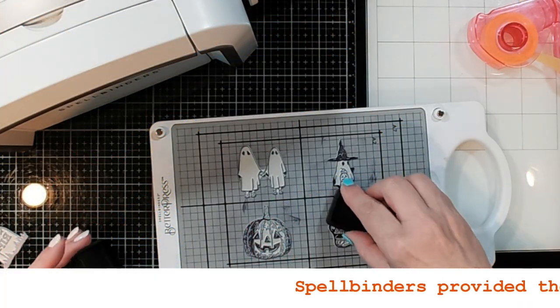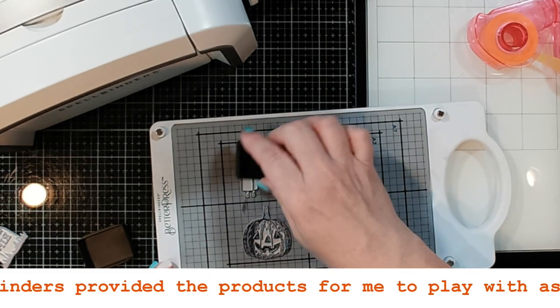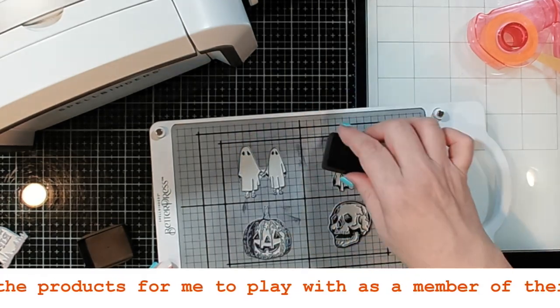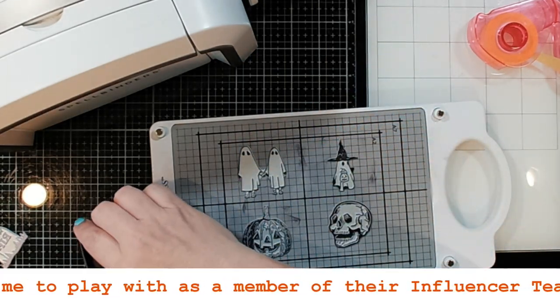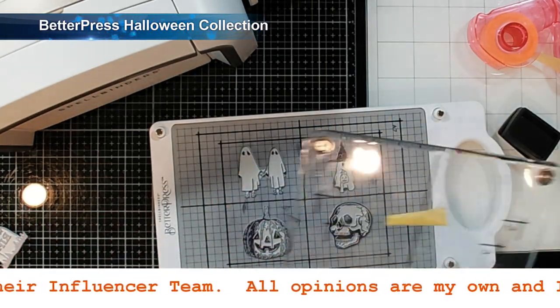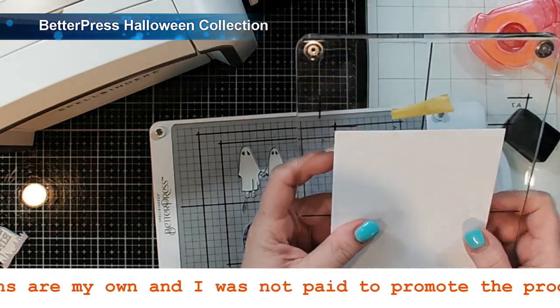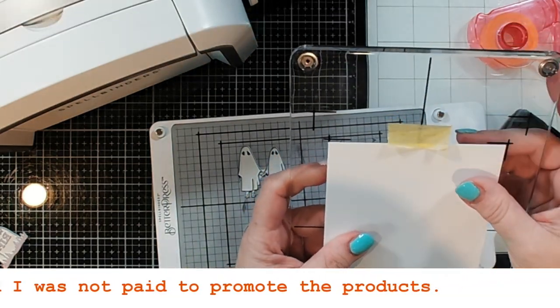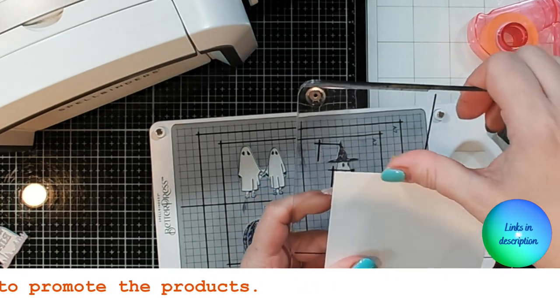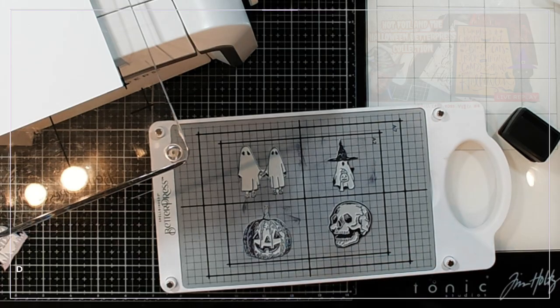Hi guys, it's Debbie with Debbie J's Crafting Corner. Today I'm doing some more Halloween crafting using the new Better Press Halloween collection from Spellbinders. I did do a video last week using a couple of the plates and my Glimmer system. This time I'm finishing up with using all of those fun images with my Better Press system.